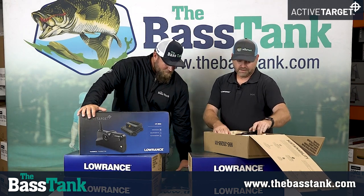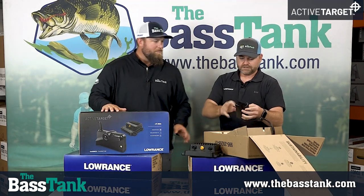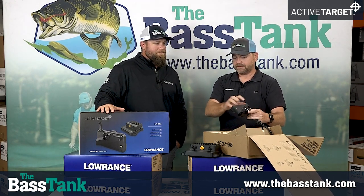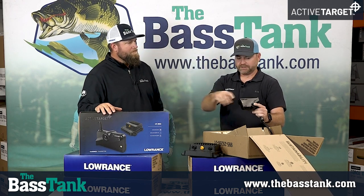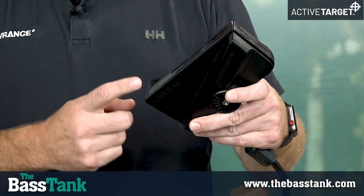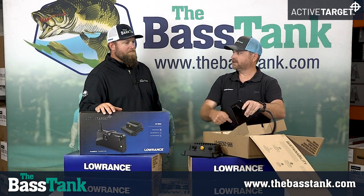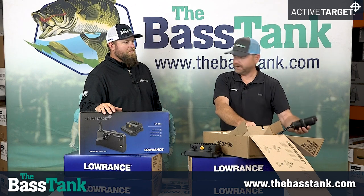The next piece in the box is the transducer itself. It looks very different from most transducers you've seen — instead of round or long and skinny, this one has three different faces. That's how you see all those different sectors or regions of the image when you're in forward mode. One face looks down, one faces slightly more forward, and one faces a lot more forward. So when it's installed on your boat, you've got one looking there, one looking there, and one looking down and a little bit back. It comes with 25 feet of cable — plenty long enough for any boat.